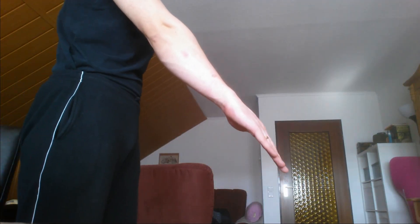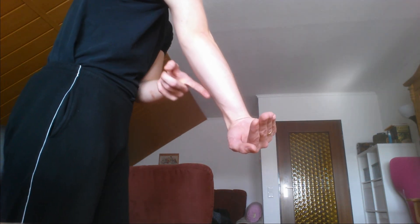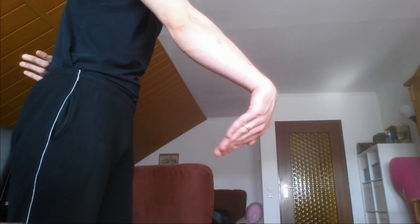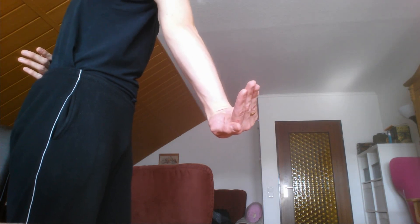Here's the best stretch for the brachioradialis. If you've worked really hard, extend your arm, have your palm facing down, then flex your wrist, and then rotate it outwards like this. This will give you a really good stretch in the brachioradialis. Once again: hand down, flex the wrist, rotate outwards, and hold. Really a great stretch for your brachioradialis.